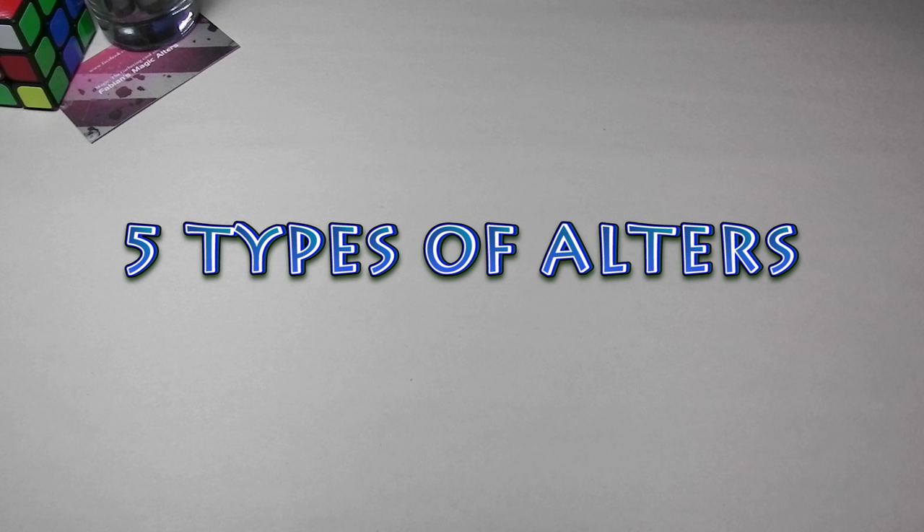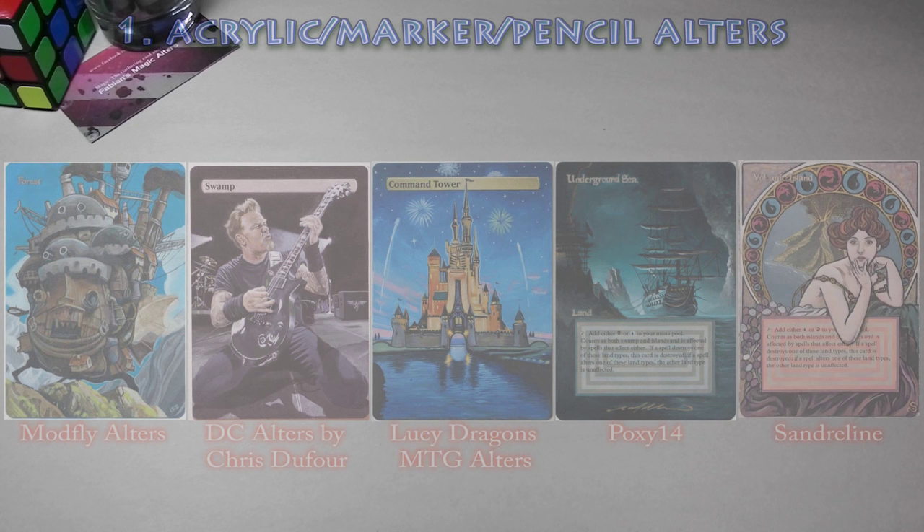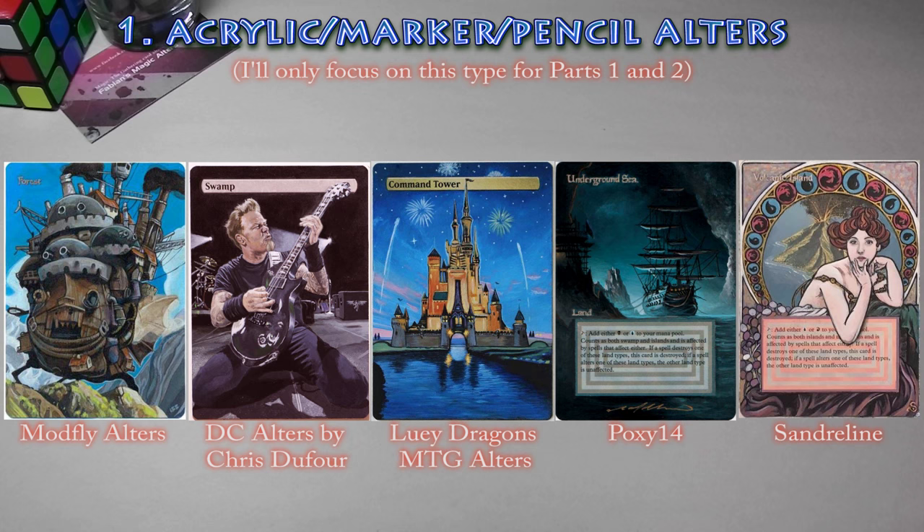Alright, so let's start with the first topic — types of alters. I think we can break it down to five types. You've got your standard acrylic marker alters — these are the alters we most commonly see out there and the type I do most of the time.